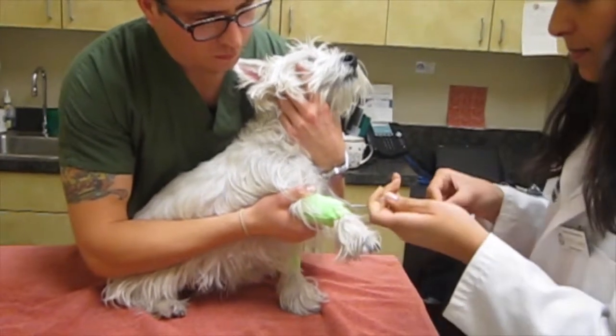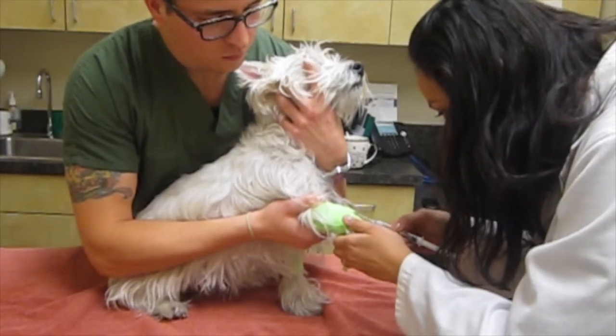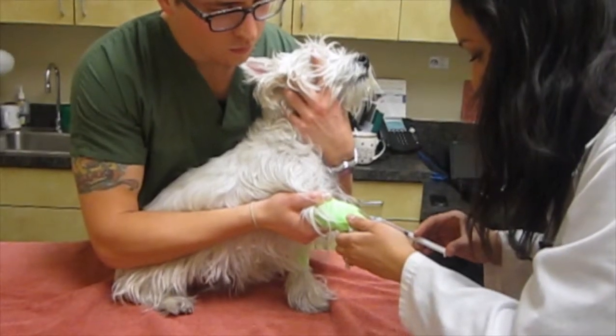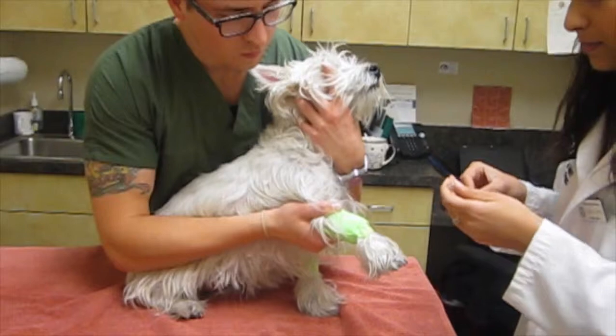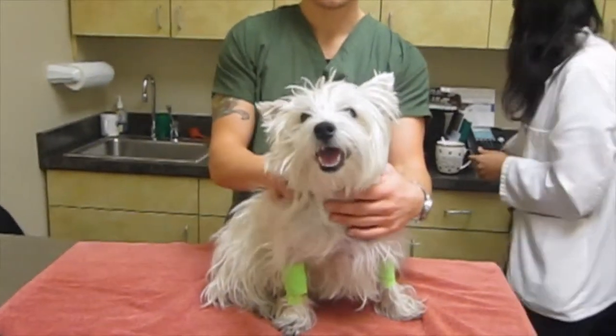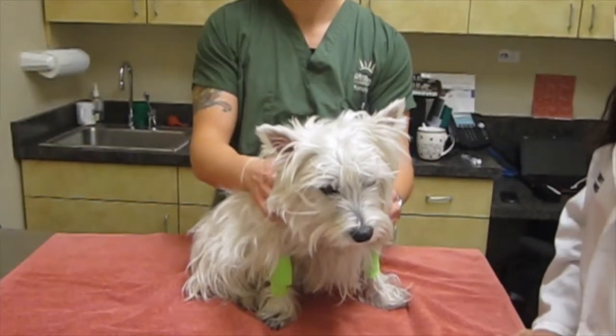We'll follow it by a saline flush to make sure all the sedation gets in. She has a catheter placed in her arm, and then she should pretty quickly get a little bit sleepy. We use very little sedation in allergy testing because it doesn't really hurt — we just need them to stay still.